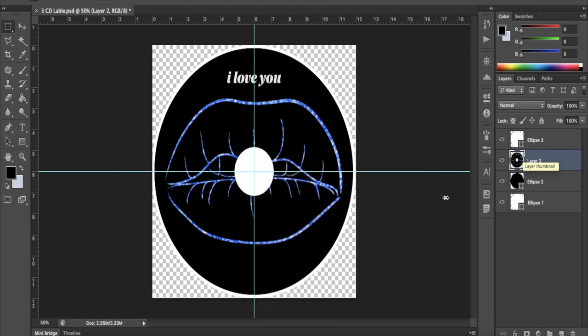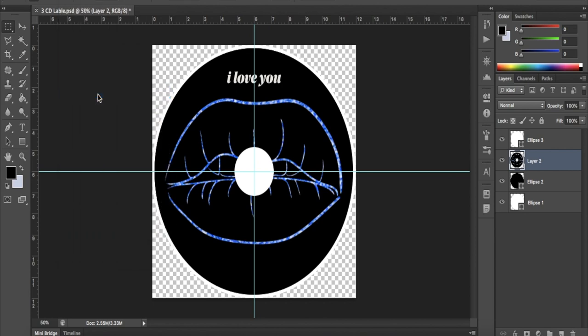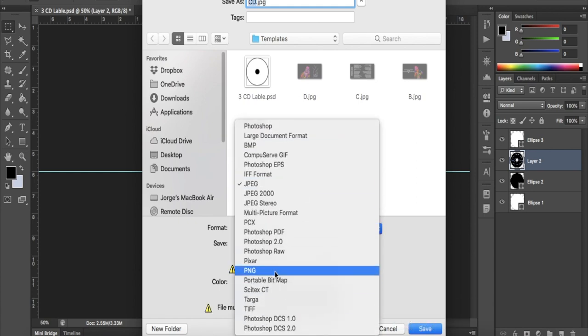After this, we can save the image. I recommend saving the image with the negative parts so that it can serve as a guideline when cutting. Save the image as a high resolution PNG. If your main image is black, you can change the color of the negatives to avoid confusion.